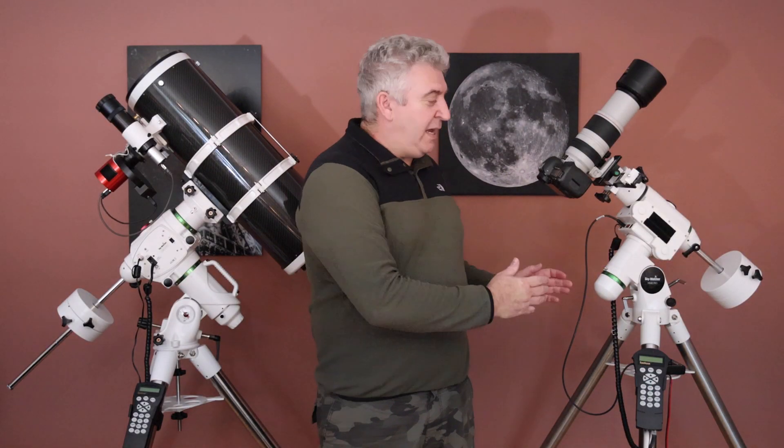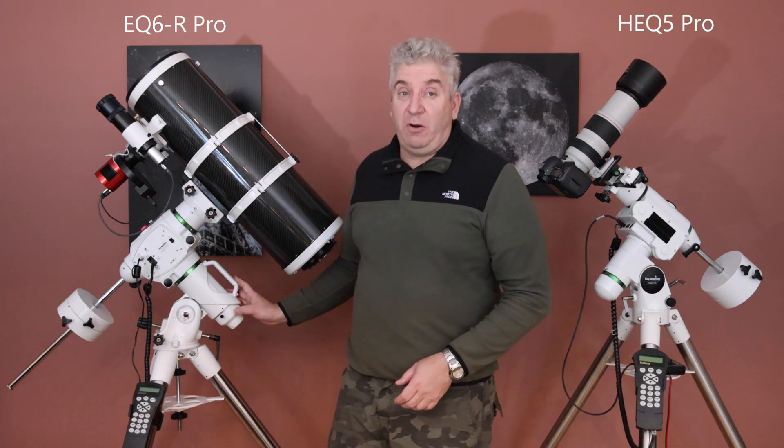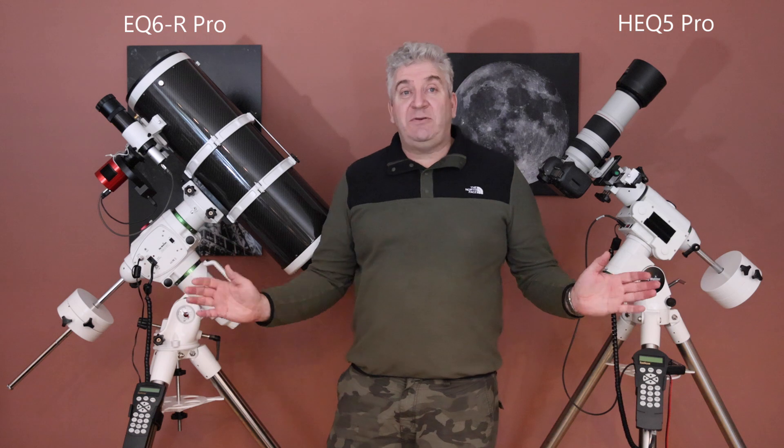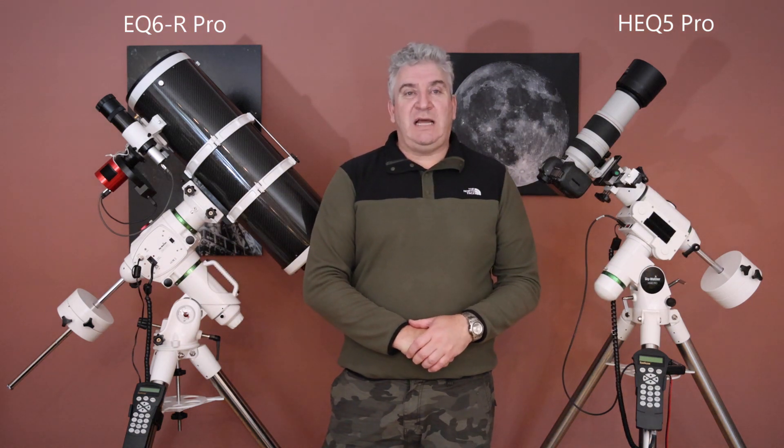Hi again. In this video I'm going to be comparing the Skywatcher HEQ5 Pro mount with the Skywatcher EQ6R Pro mount. Although these two mounts do basically the same job, there are some key differences that it's important to understand.